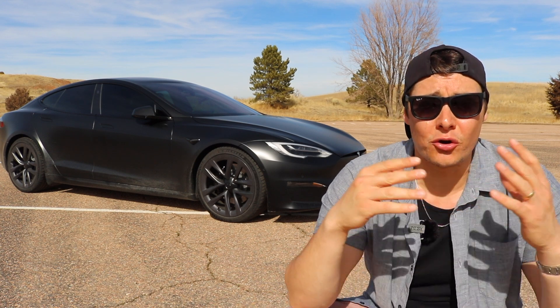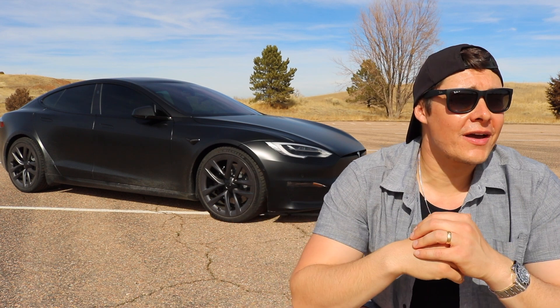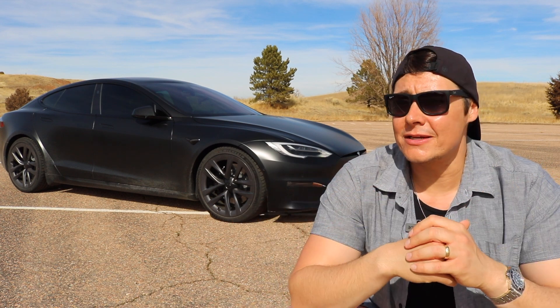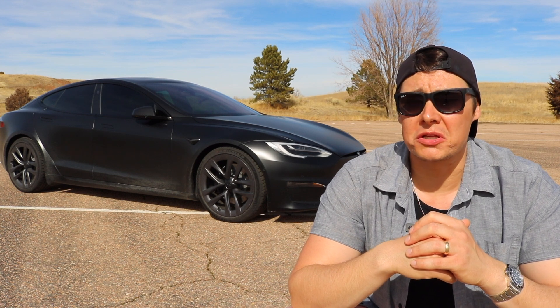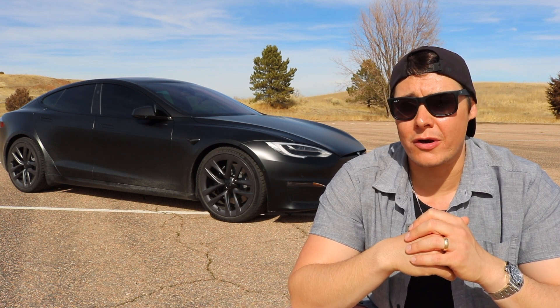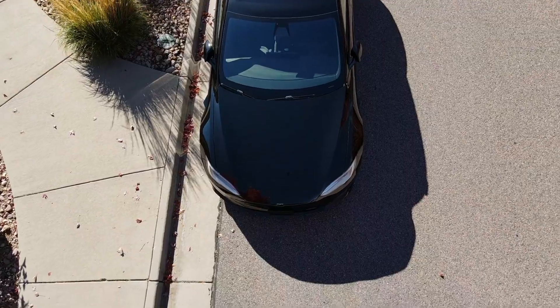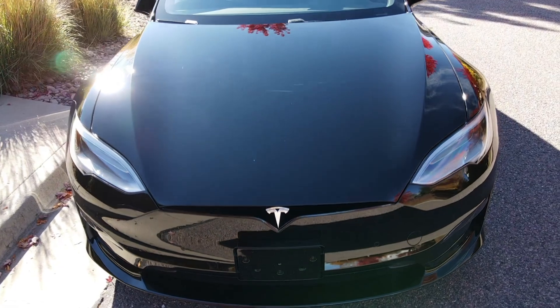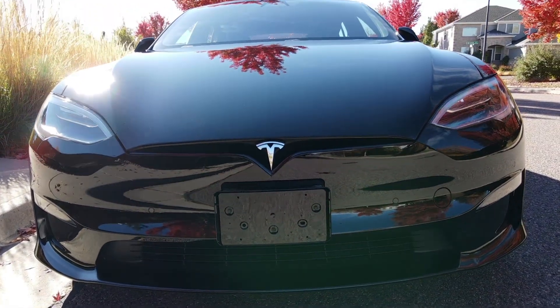As far as the current conditions today, we've got a high of 65 in Colorado, and the conditions are relatively good — not really any sort of moisture on the ground or anything like that. As for the car, it's going to be in plaid acceleration, sport steering, and sport suspension.